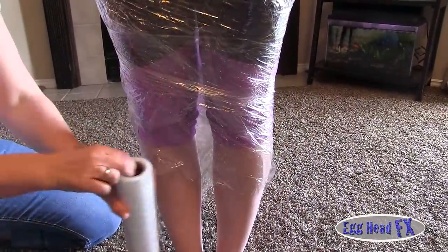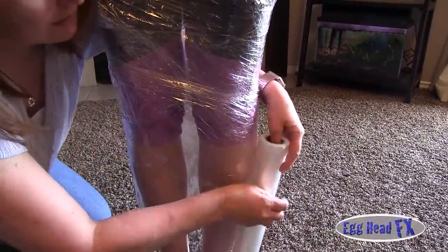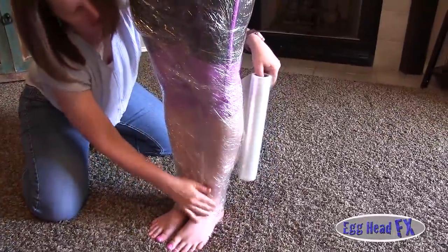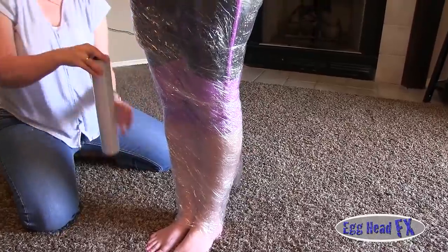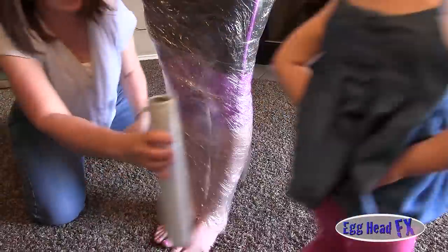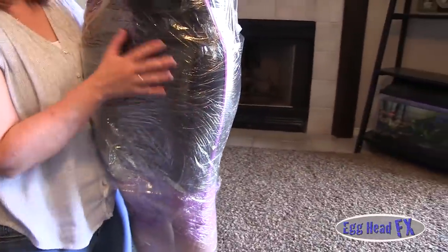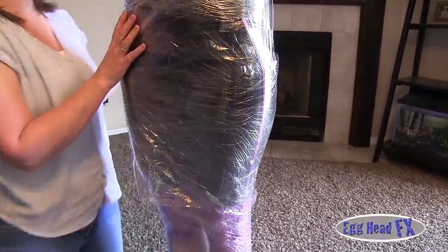As you wrap it down, notice her legs are a little bit apart. That's because the fin you're going to use has your feet slightly apart, and if you put them really close together, your form is going to be really tight at the bottom. So leave it a little bit loose, also for comfort reasons, so it's not too tight when you make your mermaid tail.